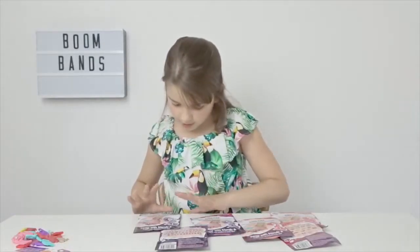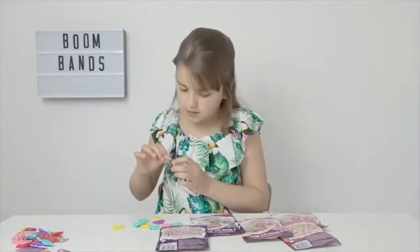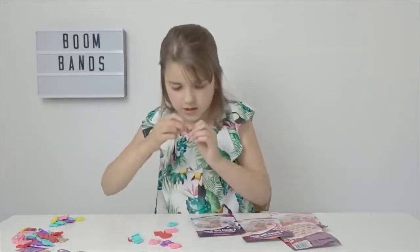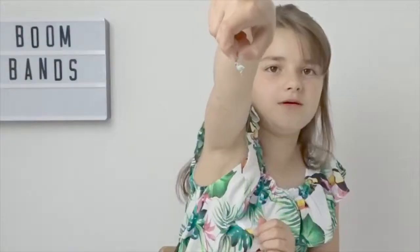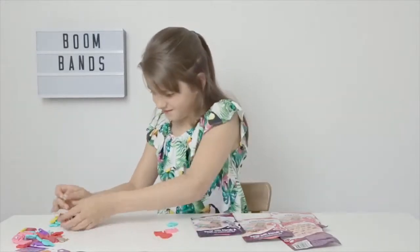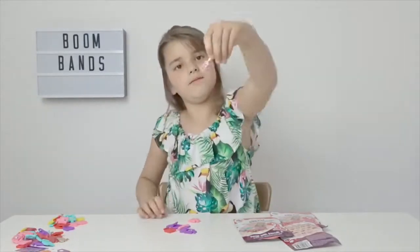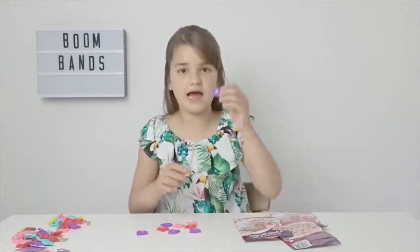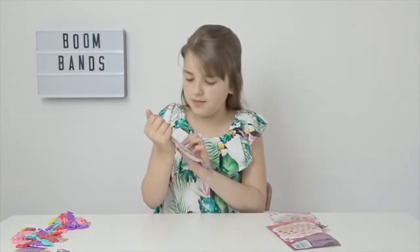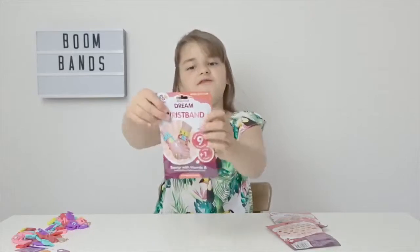Now I'm going to open the Boom Alphabet. I got this little bumblebee, I got a flamingo — I really like flamingos — and I got a guitar. In case you want to know, you get nine in each packet. Now let's open the last one, which is the Boom Style Club. I'm really excited for this one!